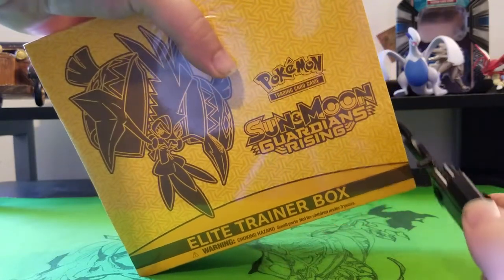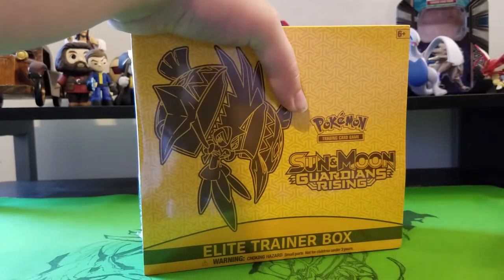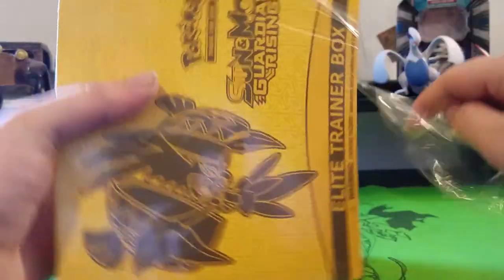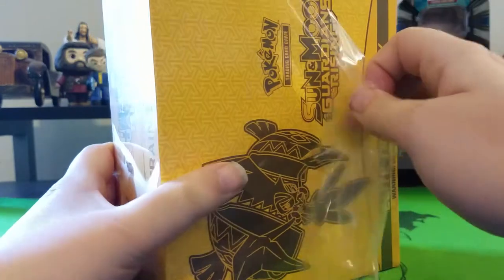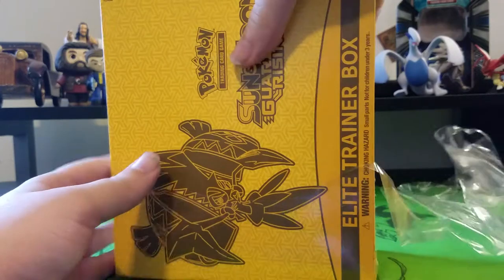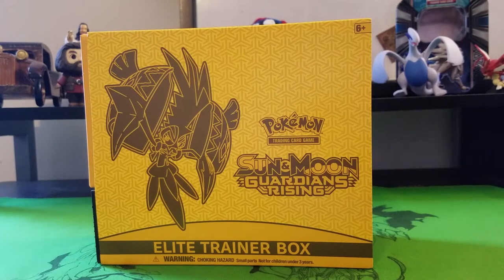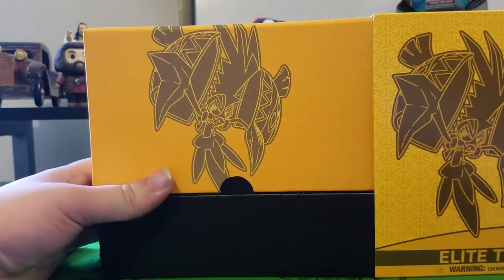I'm going to do this carefully because Jamie's worried about the box. You already got it open. Get the knife into it — it was already open, you didn't have to keep stabbing it. We want to apologize first off because we weren't able to upload as much last month — it's simply finances. We had to do adulting instead of buying Pokemon cards.